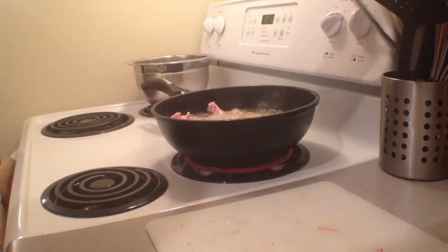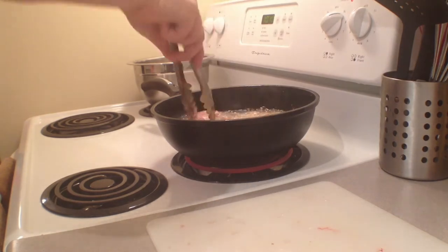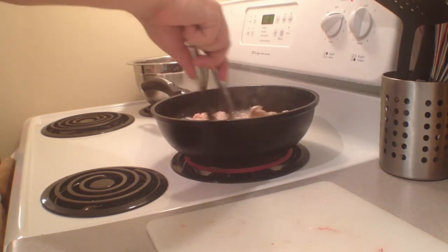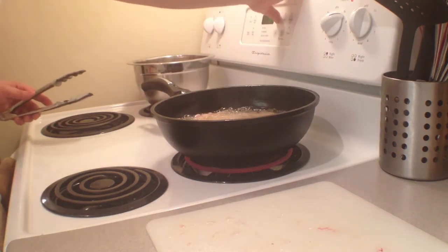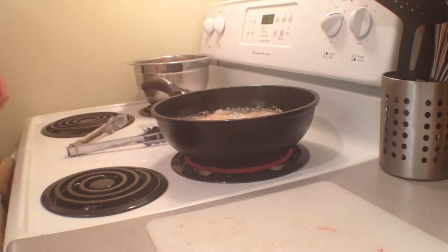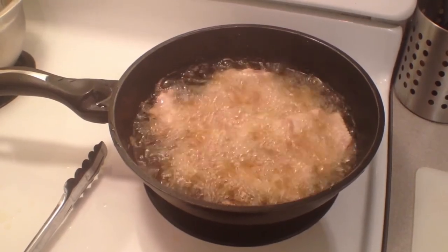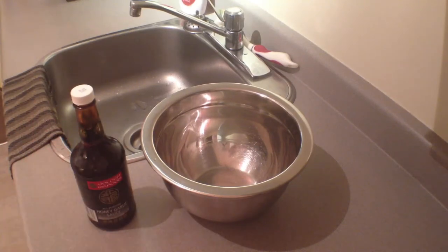Grab those chicken wings, toss them in, and try not to burn yourself. Make sure they're completely submerged in the oil — you don't want any raw chicken bits. Set the timer for six to eight minutes, depending on how crispy you want your wings to be.